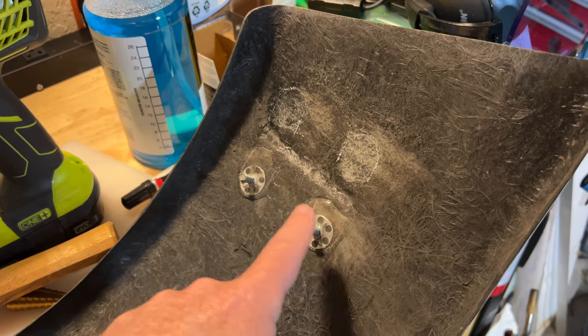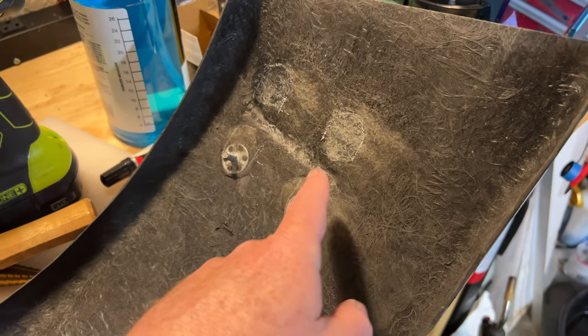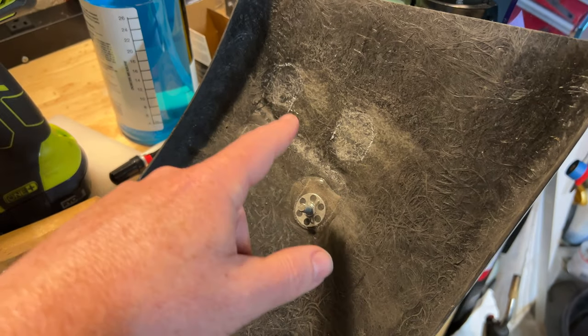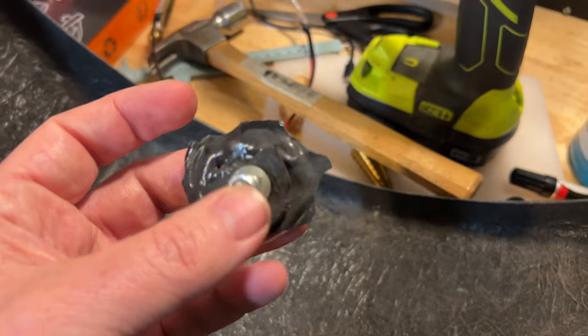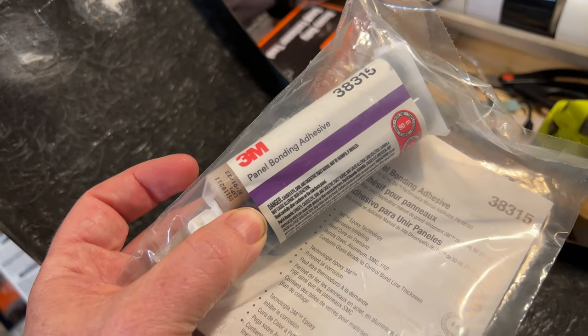I mount the fenders to my car with bond-in studs and strap clamps. My first iteration, I used an epoxy — it doesn't bond particularly well to the fiberglass, so occasionally it would pop off. My solution was to use a more robust adhesive, this stuff. It's not coming off.